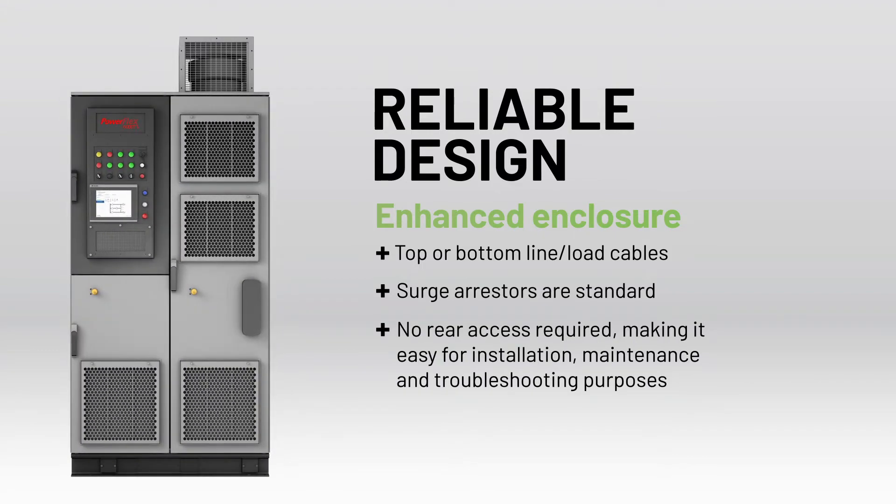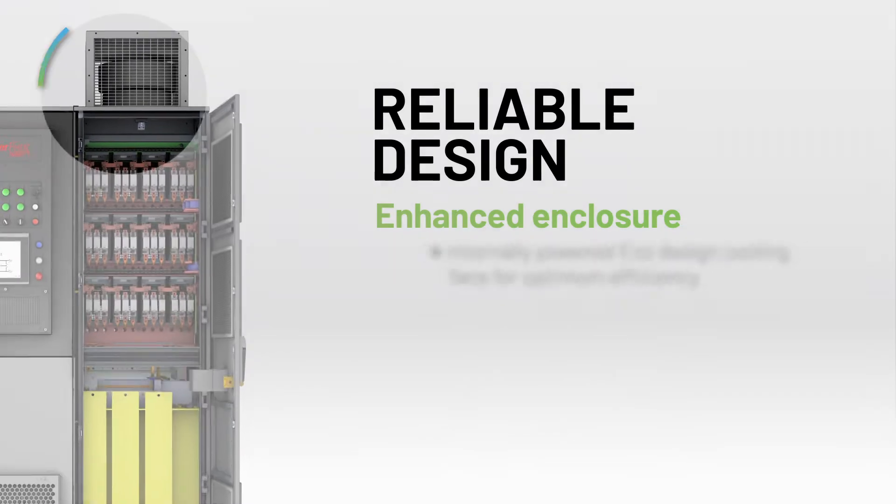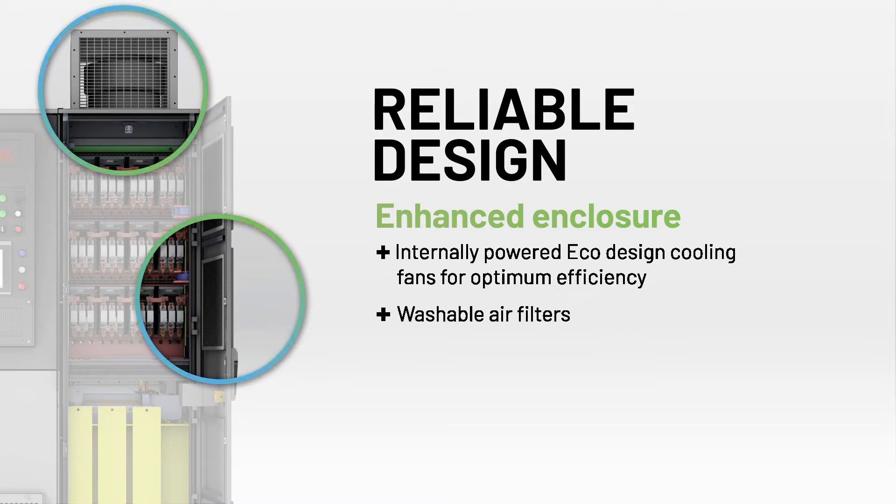This makes it easier for installation, maintenance, and troubleshooting. Internally powered eco-designed cooling fans provide optimum energy efficiency, and washable air filters help reduce inventory costs.